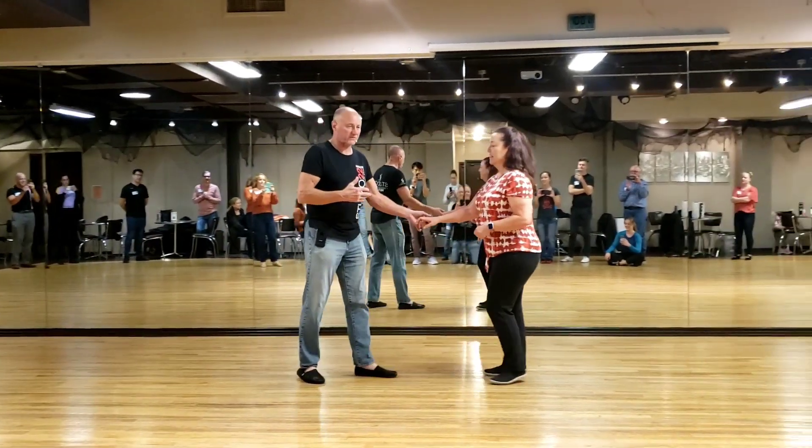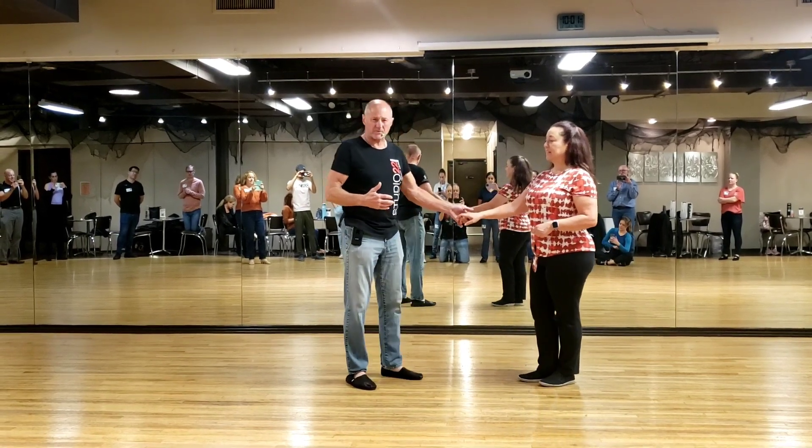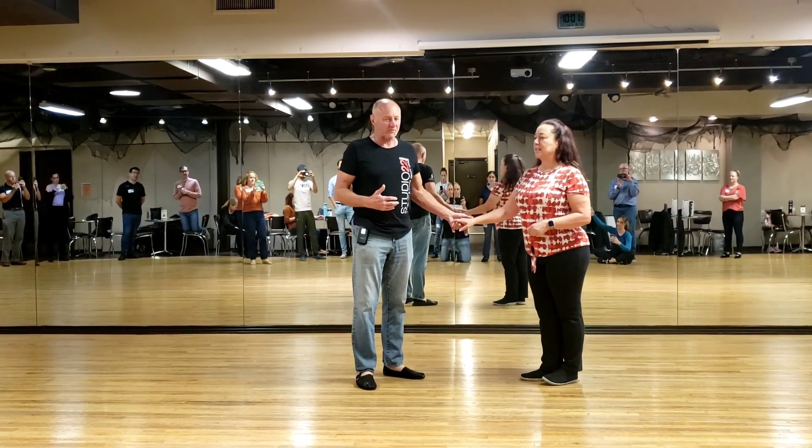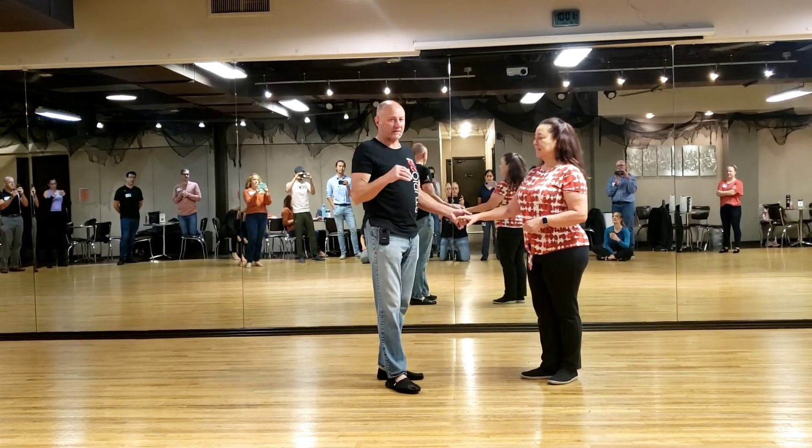So, I'm Wes, this is Thomas. Studio 22, Level 2, first weekend. This is the first day of November. And I didn't eat any candy, I promise.